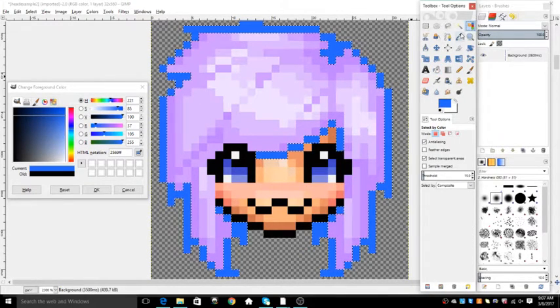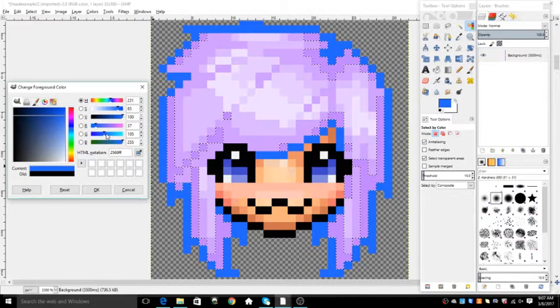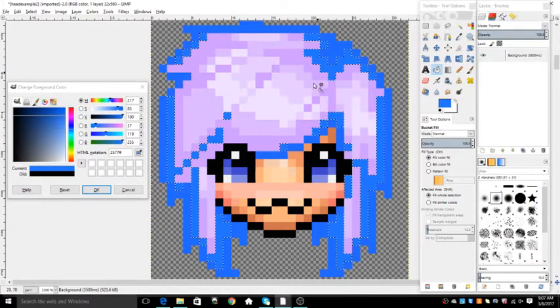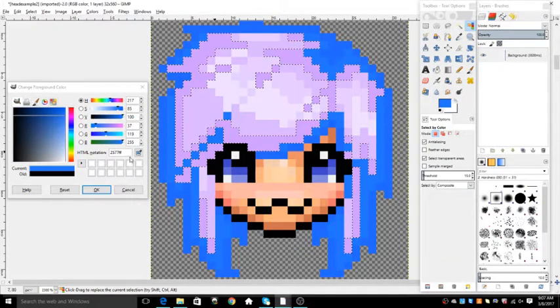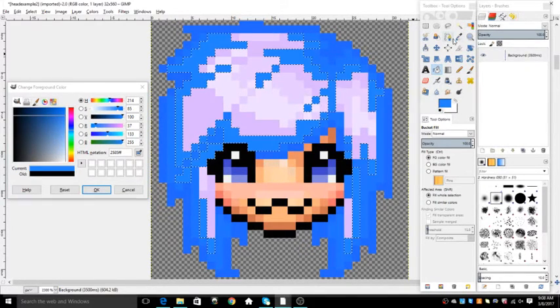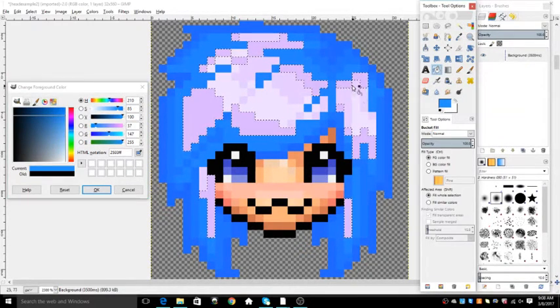Now you click the button again and click the next darkest color. Then you go over here and make sure your color — you click a little lighter on the color that you've picked. Then you click Paint again, and you basically do it until all the hair is colored the color that you want. It's really easy. I love doing it this way, but it doesn't work for all heads, unfortunately.